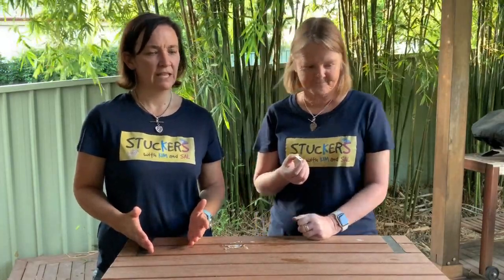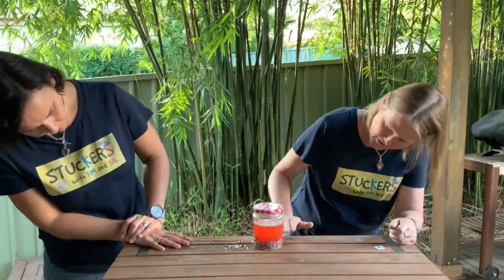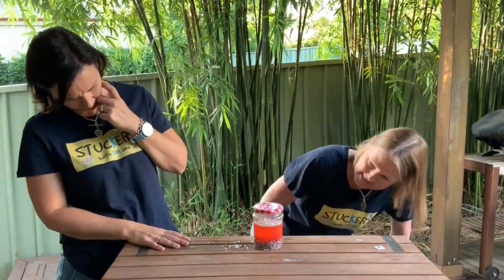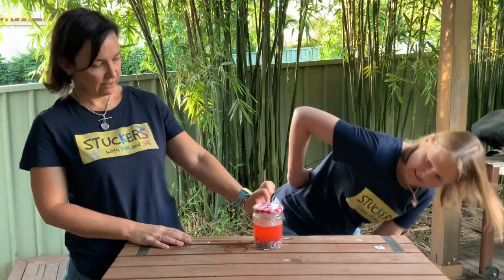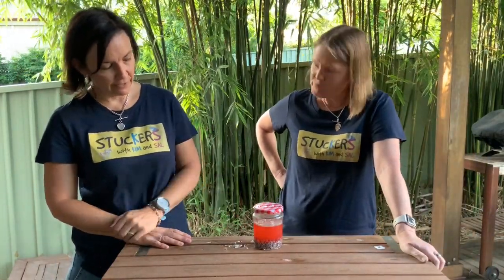What happened to that level one jar where we were seeing things that sink and things that float? The rocks have definitely sunk to the bottom. And there is an actual layer of oil along the top — you can see that. So the oil floats and the pebbles sink. Why don't you find some other things around the house and see whether they sink or float in water, and try and work out why?